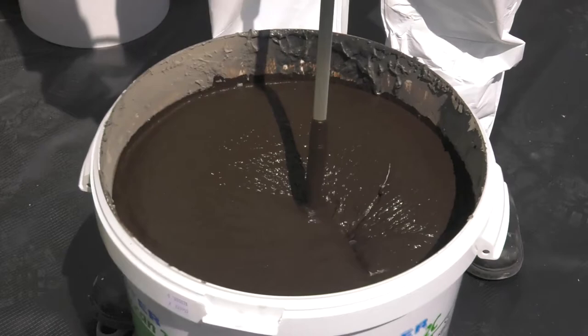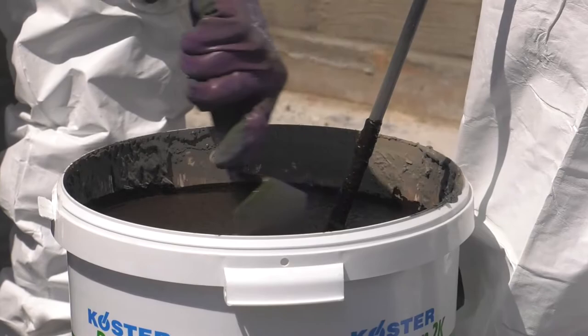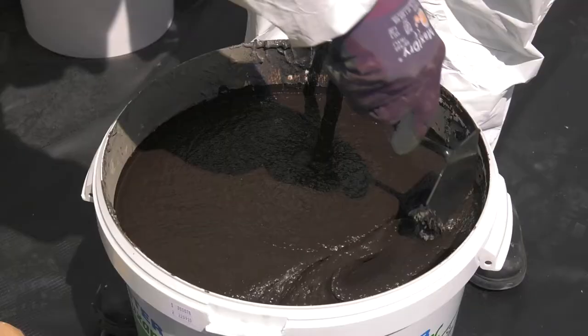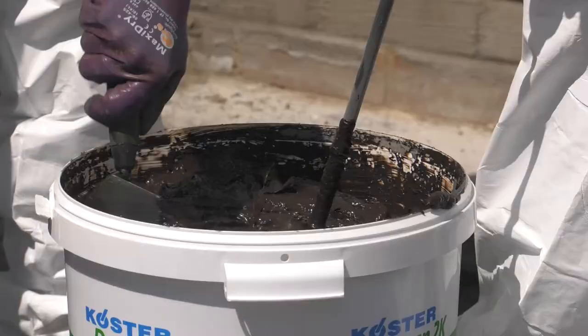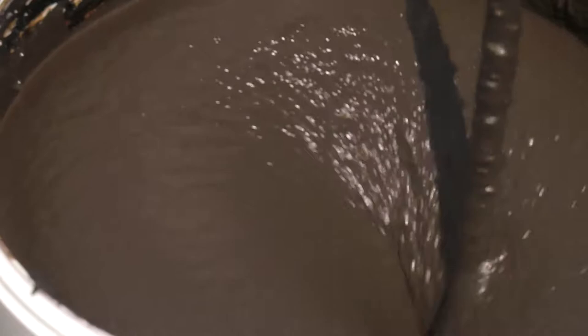Partway through the mixing, turn off the drill stirrer and use a hand trowel to scrape down any materials stuck to the sides of the drum. Continue mixing for the full three minutes. The Deuxin 2C should now be smooth and creamy with no lumps.